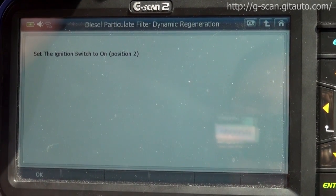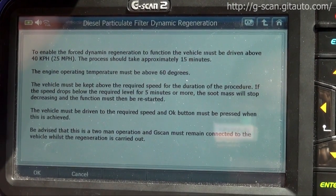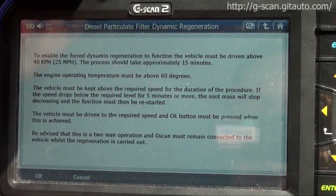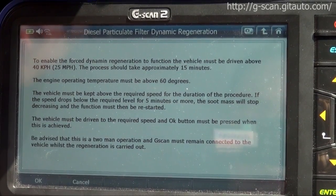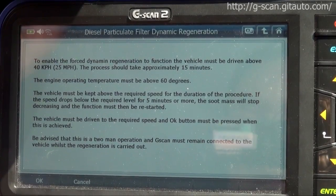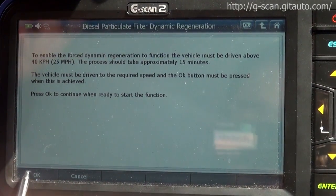Ignition on position. To enable the forced dynamic regeneration function, the vehicle must be driven above 40 km/h. The process should take approximately 15 minutes. Press OK to continue.